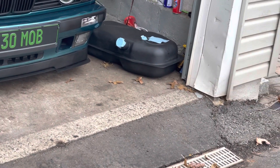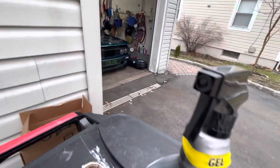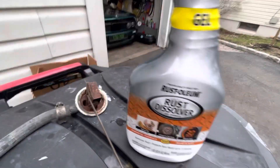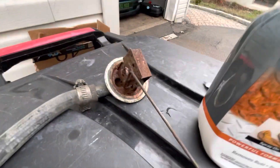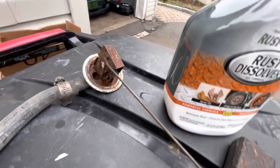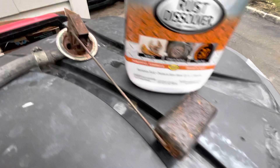You guys know I've been working on that tank, so today I picked this up — it's called Rust Dissolver. I bought this because according to the owner, this float is perfectly good, it just needs to get cleaned up. But as you can see, it has crud and rust all over it.